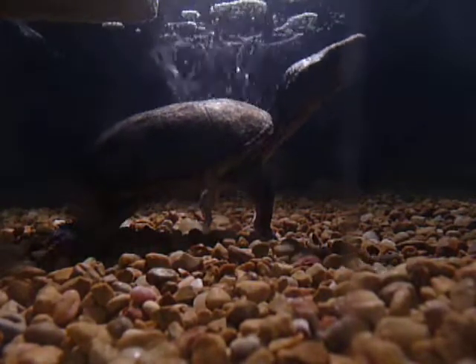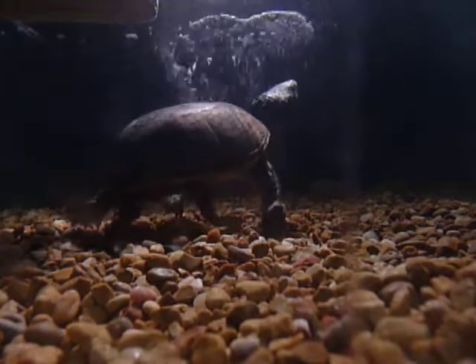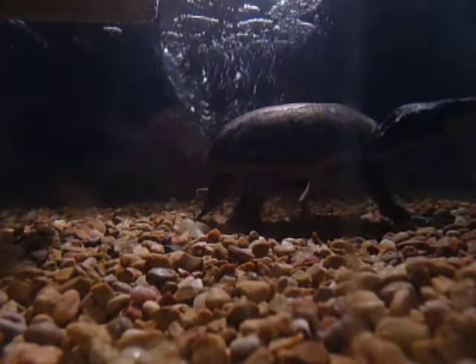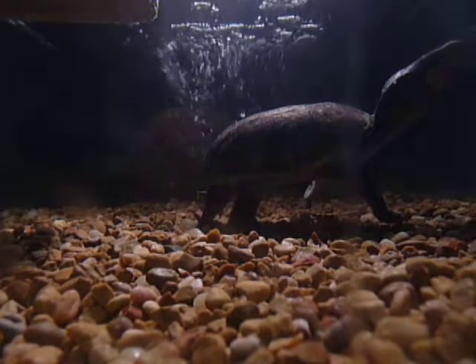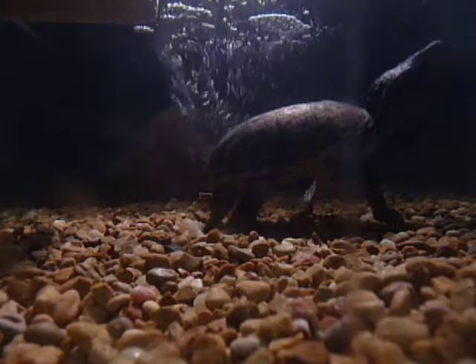I'm probably going to be getting a bigger tank, anywhere between maybe like a 50 to 100 gallon, to put all the turtles together once they're all big. I'm probably also going to be getting a bigger tub for all my leopard geckos, or a couple of them maybe.